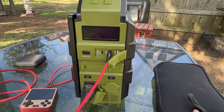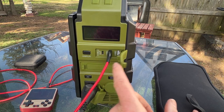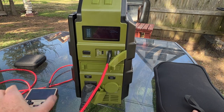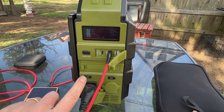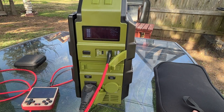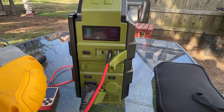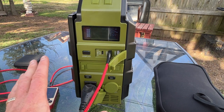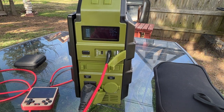Alright, let's charge a few devices. We have a USB plugged in and an AC plugged in. To use this, you turn on DC first — hit DC, the display comes on and shows the power you're pulling. This is pulling 4 watts to charge a little game player. For AC, you turn on the AC and it shows 110 volts. I've got a jigsaw here, so let's pull some power — the jigsaw pulls about 250 watts, so it can definitely handle that kind of power.